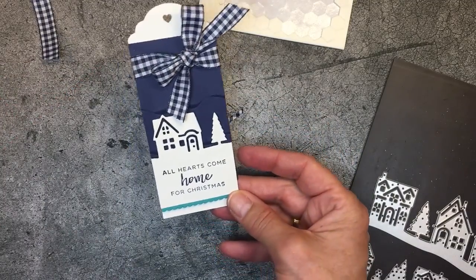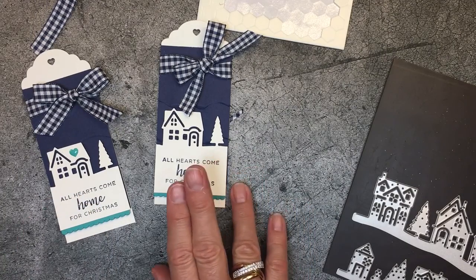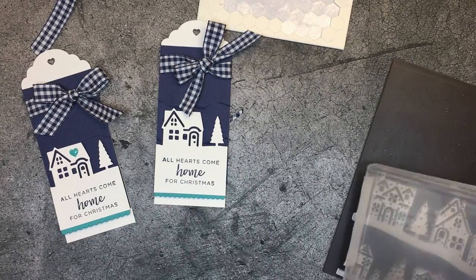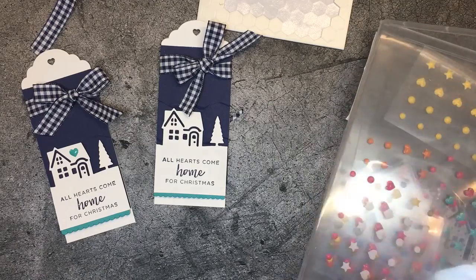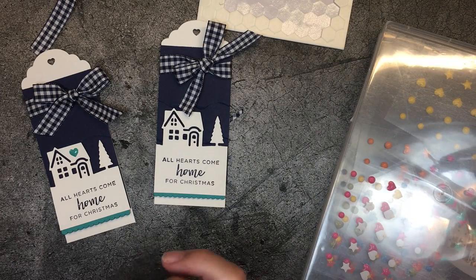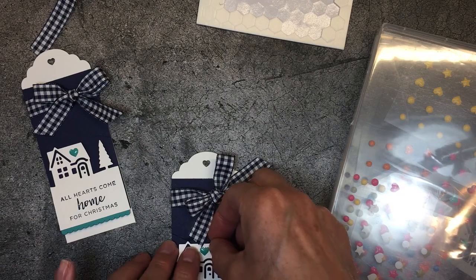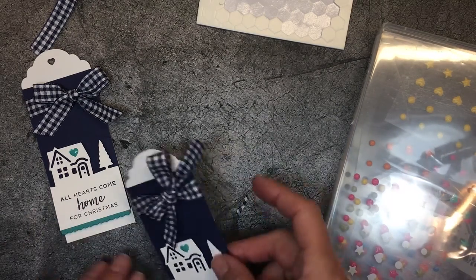We're not done yet — we've got one more super important thing to do. I'm going to grab my Brights enamel shapes. The Cadillac moment is using the Brights enamel shapes and putting this adorable little heart on. I usually use my snips for this. Isn't that just the perfect little touch? That little heart.